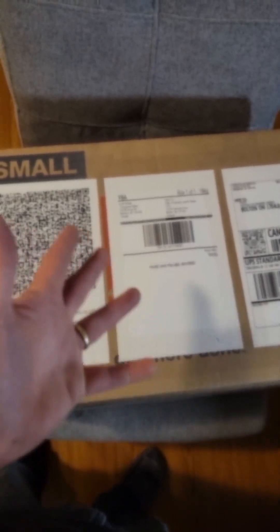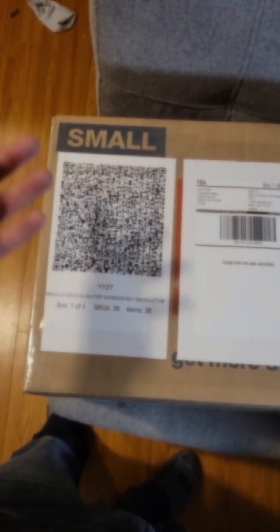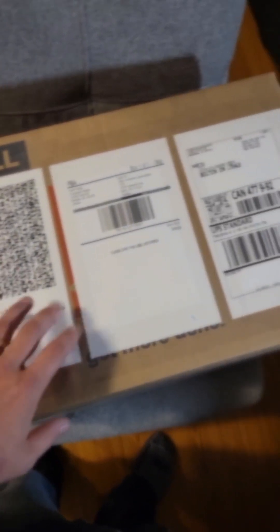We taped up the top of the box, and then we put these three labels on the box. I've been told it's important that the UPS label is on the right, this one in the middle, and the QR code to the left. I've sent in probably 100 boxes at this point and never had any problems.